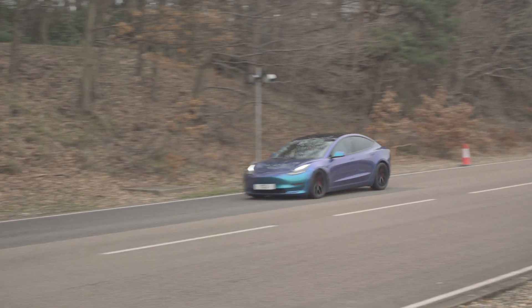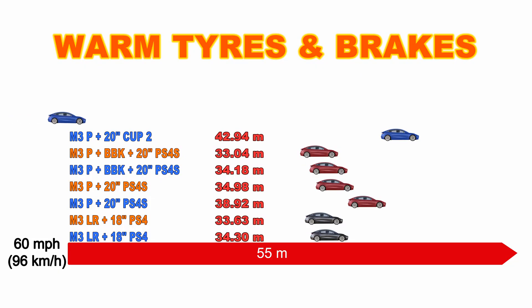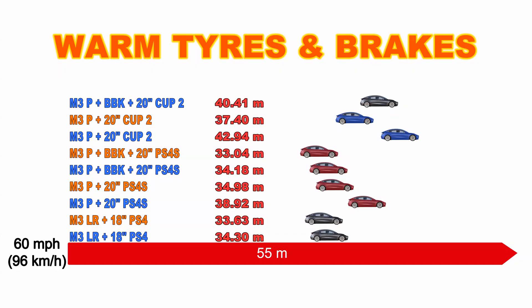Moving on to the Model 3 Performance with the Cup 2 tires, compared to the cold run there is a fairly good improvement. But interestingly, it's still not as short as the Model 3 Long Range. Finally, the track-spec car with Cup 2 tires and the big brake kit comes out at 35.3 meters with slightly warmer tires — fairly respectable, but still further than the cars with a completely standard setup.